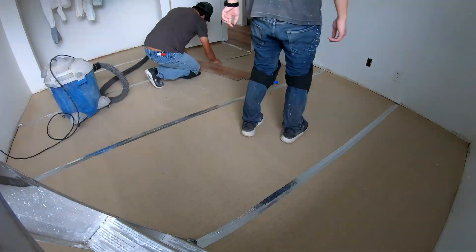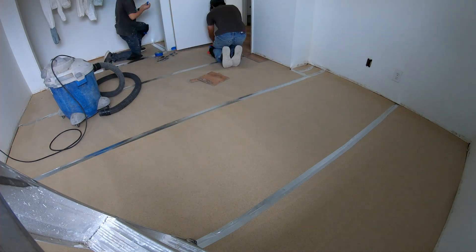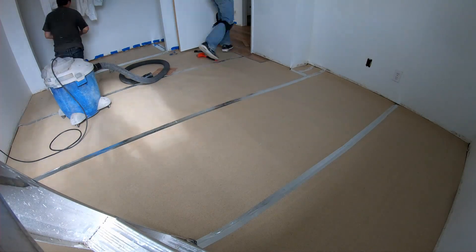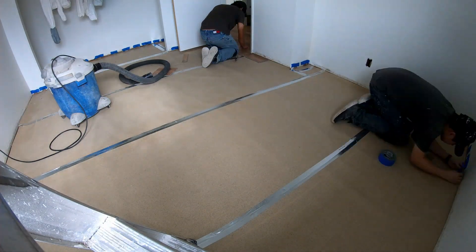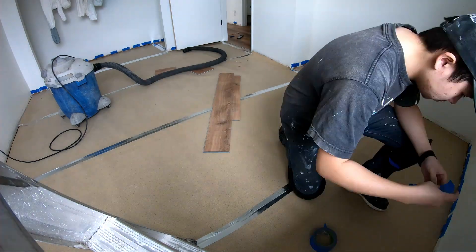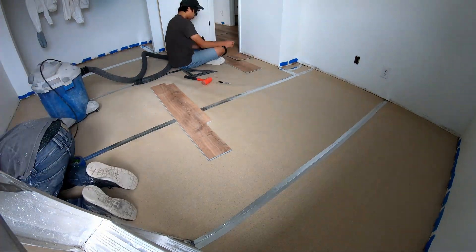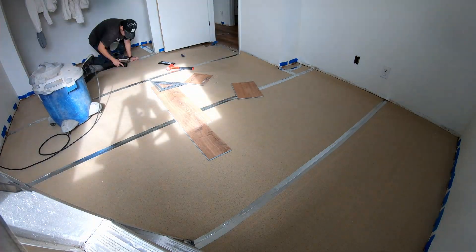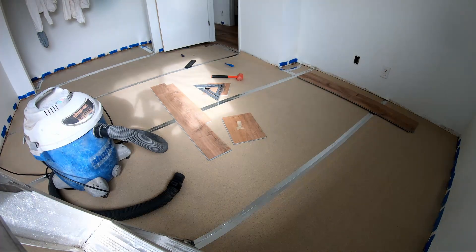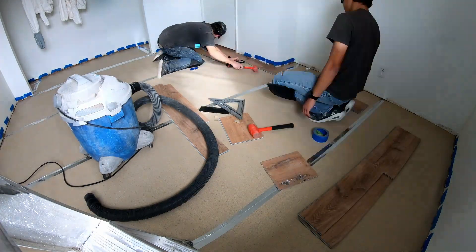This part was really annoying. For this room, the install itself wasn't bad — just male going into female normally — but getting that one transition piece between the room and the hallway was a real pain. I tried to do it as one piece, going back and forth measuring and cutting, but I couldn't get it to connect because when installing boards you normally tilt them up to click in, and the door trims prevent that.